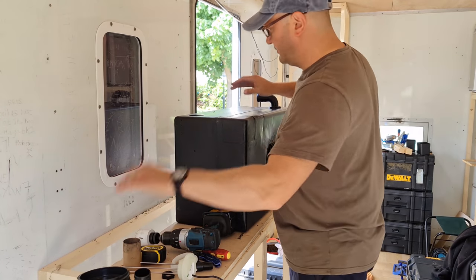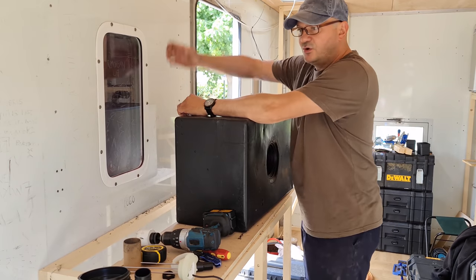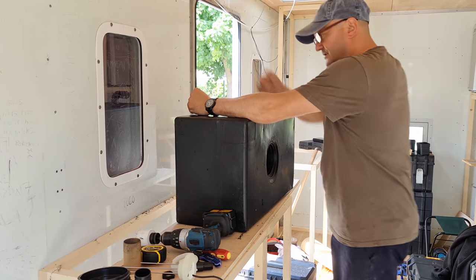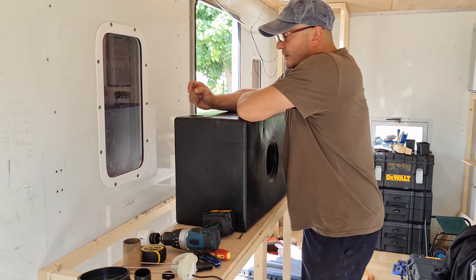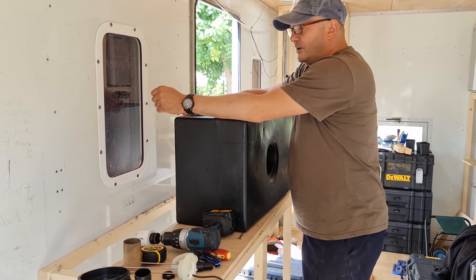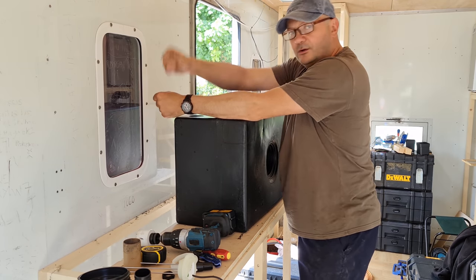I'm going to have two taps. I'm going to have the main big swan neck tap that has the pull-out bit that's weighted and pulls itself back — the shower tap. We're going to have another tap in line that's just for drinking water, but we're going to have a water filter in line on that one.